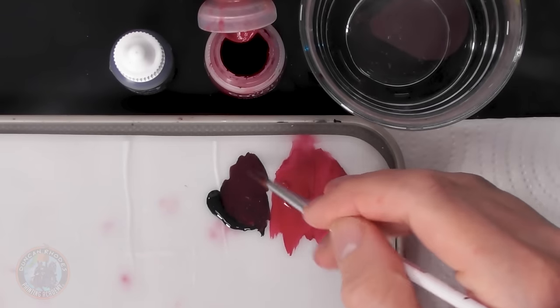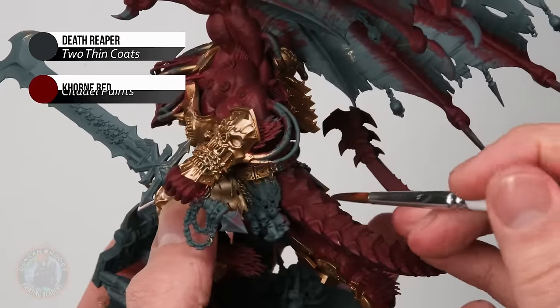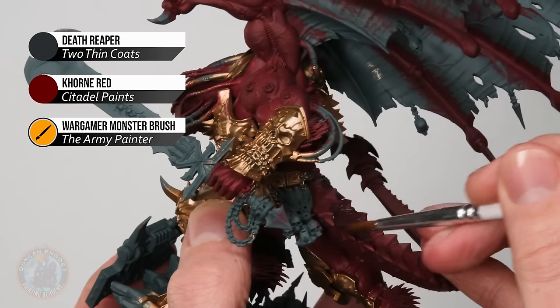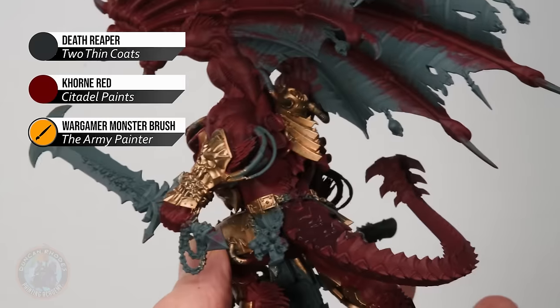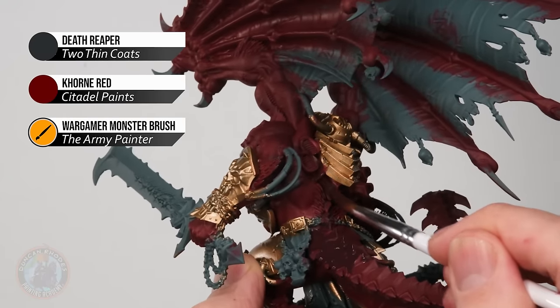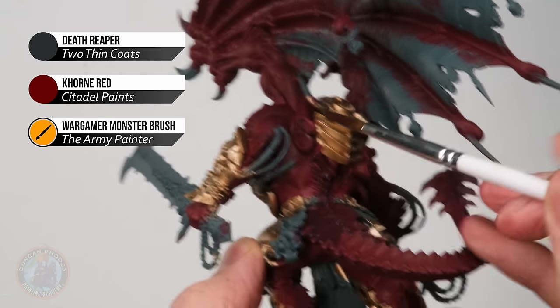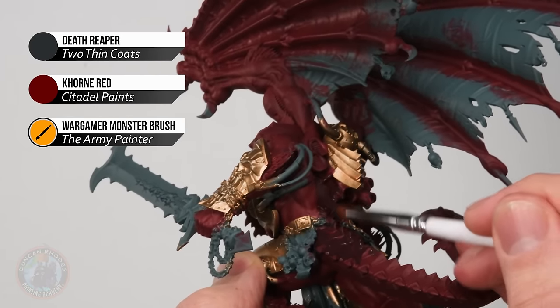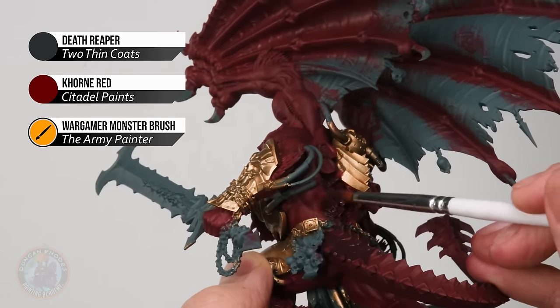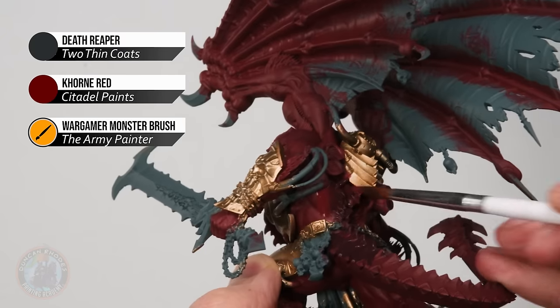Once you've got that dark mix, make sure it's nicely thinned down, and keep the regular Khorne Red available too as you'll need it part way through. Start applying the dark mix on the back of the tail — these scaly areas along the top — blocking it in up to the edge but not going around onto the underside, so the red stays brighter there. As you get up towards the back of the body, bring it up to the remnants of the backpack vents, following that spine. Where the dark flesh transitions to lighter flesh, blend by applying the dark mix first, then quickly grab Khorne Red on its own and go back and forth to get a smooth gradient between the two colours.